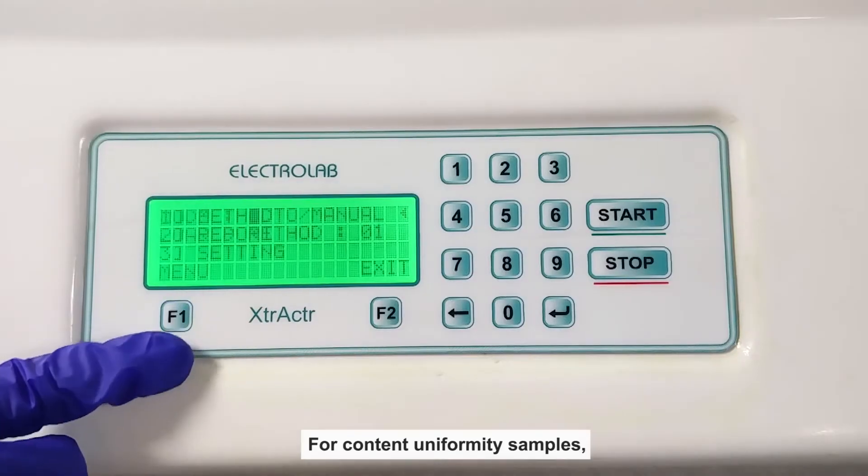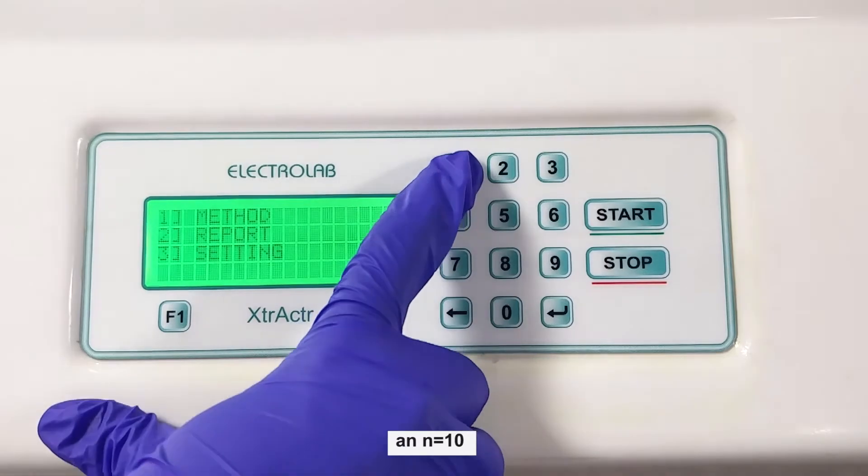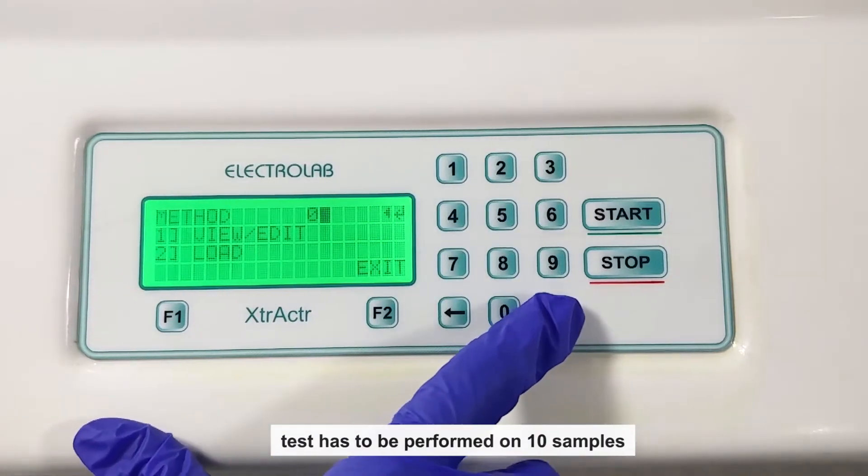For content uniformity samples, an N equals 10 test has to be performed on 10 samples.